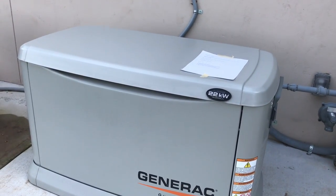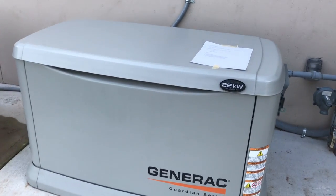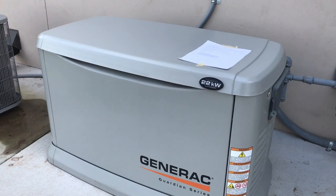The guys who do my maintenance tell me they do a load test every six months when they come out to service the generator, but they recommend that you do it more than that. So I'm going to try to start doing this quarterly, as this is a brand new generator.